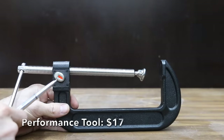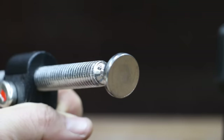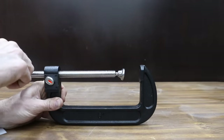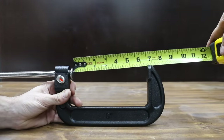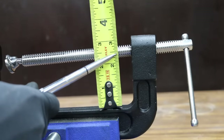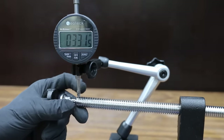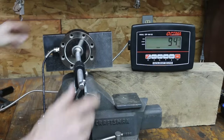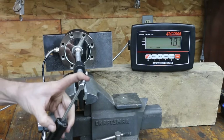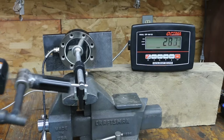At a price of $17 is this Performance Tool brand. Unlike the previous brands, it has a quick release feature and is made in China with malleable iron construction. The jaw opening is close to 6 and 1/2 inches and the throat is right at 2.5 inches. At 2.63 pounds, the Performance Tool has a lot more slop at 0.332 inches — about twice as much as any other brand. The adjustment screw is very gritty and it only reached 282 pounds, taking last place from the Shoptek.